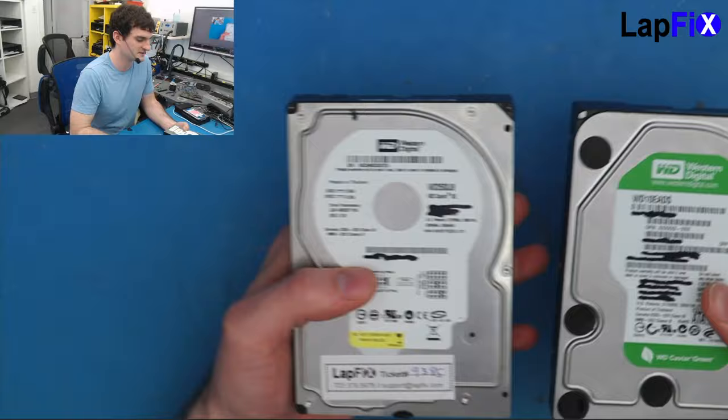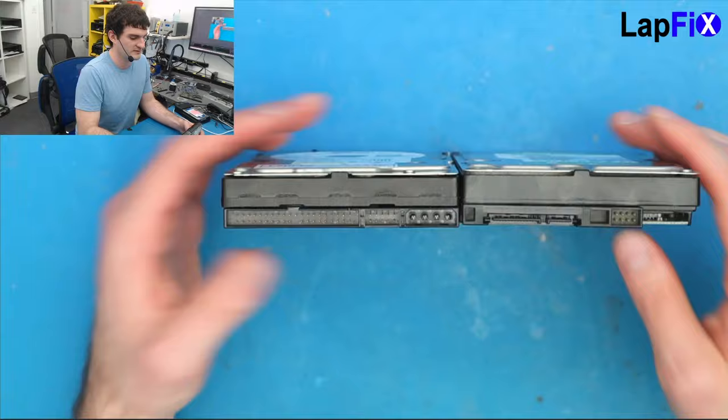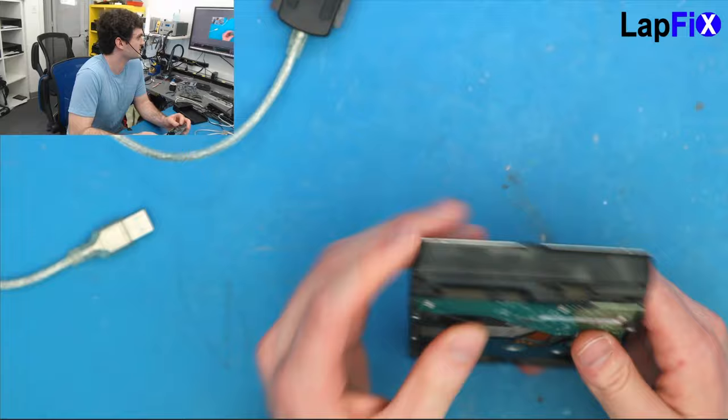These two drives are almost exactly the same — they're both 3.5-inch mechanical drives. It doesn't matter how much older one is; you can see technology looks very similar. They also have a board on the bottom. For the newer SATA one, it's pretty straightforward — you can get an external reader for SATA.